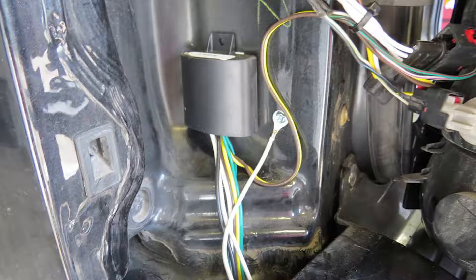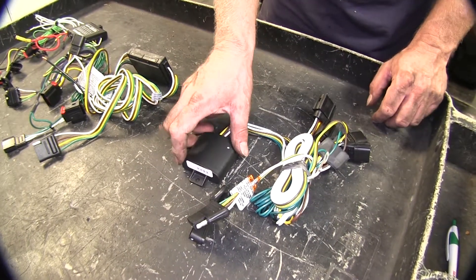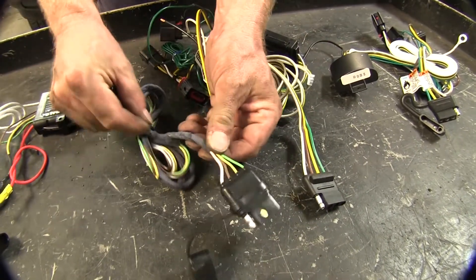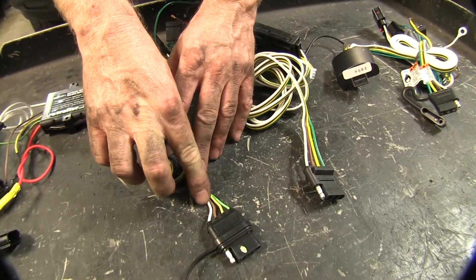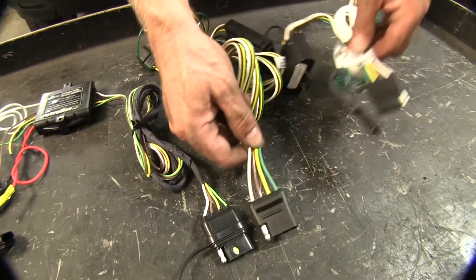Also, if you want, you can use a screw or zip-tie the loop to whatever you want on the vehicle. Looking closer at the wires themselves, the Hopkins four-pole wire harness has a nice factory covering to help bundle and protect the wires, but you'll notice it has smaller gauge wires compared to the Curt and the Tekonsha.